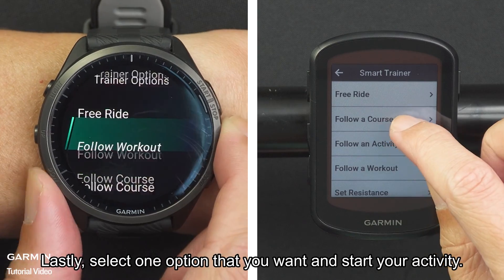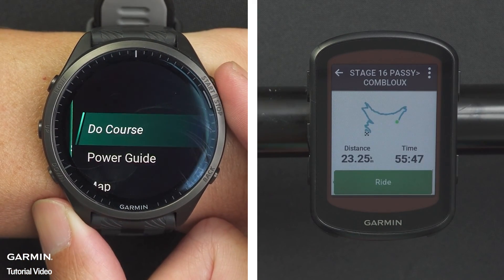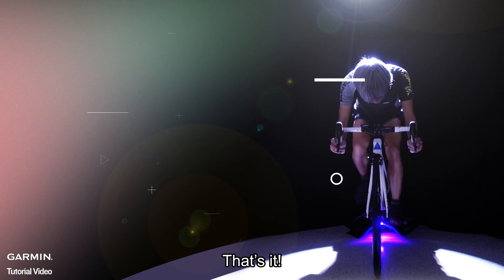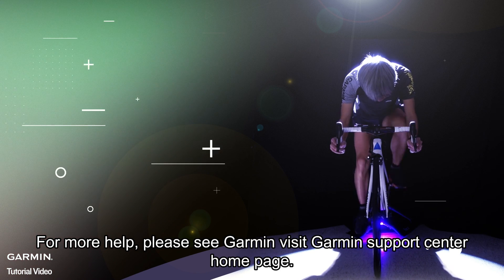Lastly, select the option that you want and start your activity. That's it. Thanks for watching. For more help, please visit the Garmin Support Center homepage.